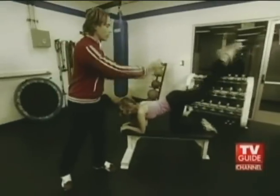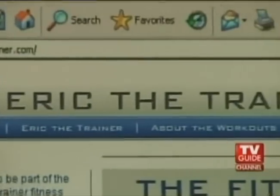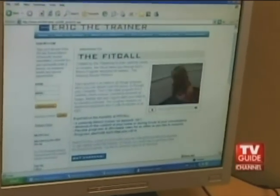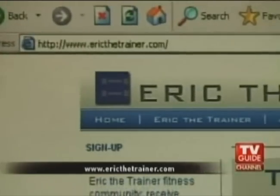You don't have to be a celebrity or live in Hollywood to work out like this. Eric created Fit Call — a way to talk clients through a workout wherever they are in the world, accessible through their computer or telephone. All they have to do is go to his website, www.ericthetrainer.com. It's the same Hollywood workout, only in your bedroom or hotel room.